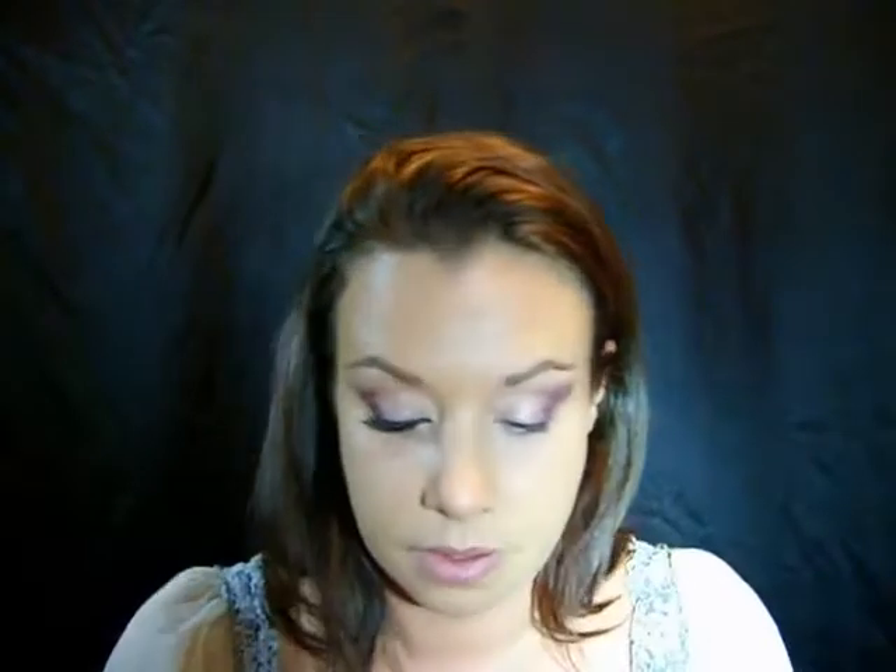Just blend it upward. For a highlight color I'm going to use Naked Lunch by MAC, and then just blend out that cranberry color and highlight your brow.